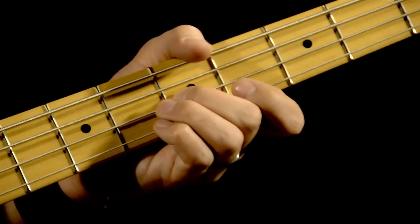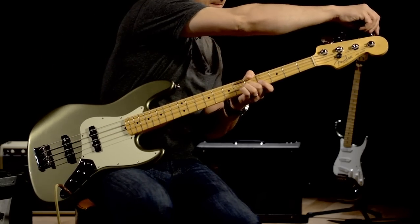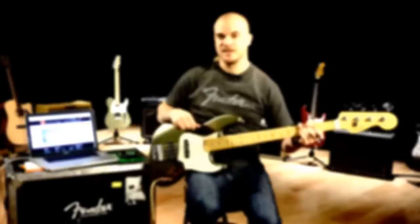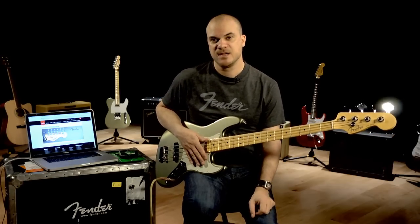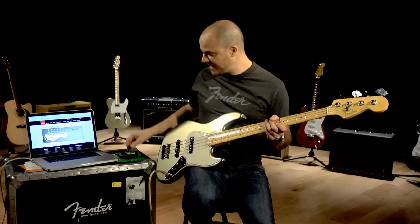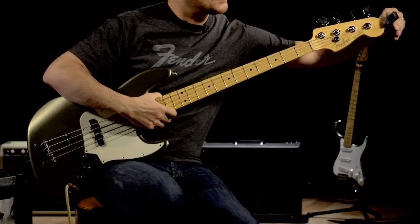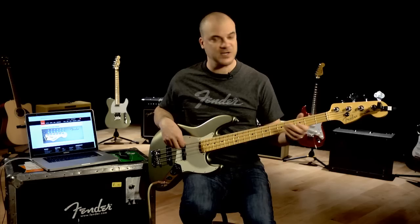And the last string is the G. Now the last method I want to show you is using a guitar tuner. Some bass amps have built-in guitar tuners. If not, you can use any tuner you have around the house, or this little clip-on Fender tuner that just clips right onto the headstock of your bass. I can turn this on, and it's already set to chromatic mode, so I'm just going to go through each note and check my tuning.